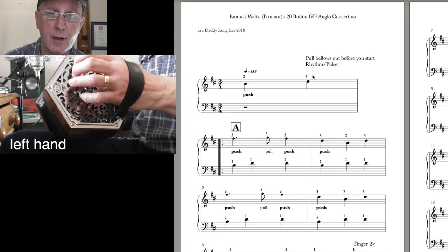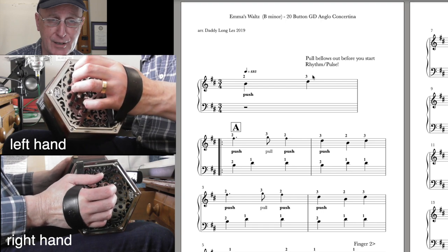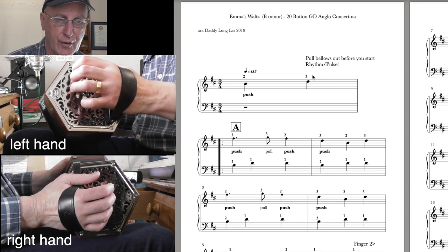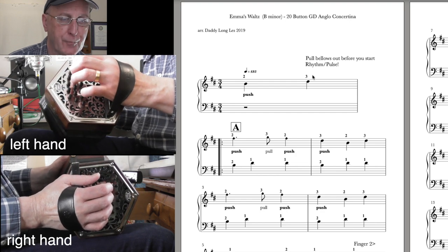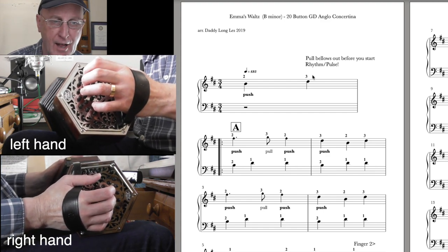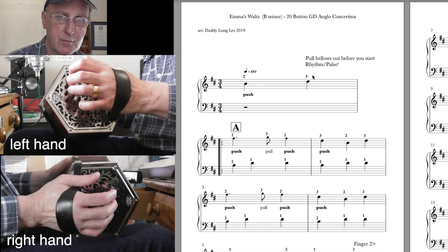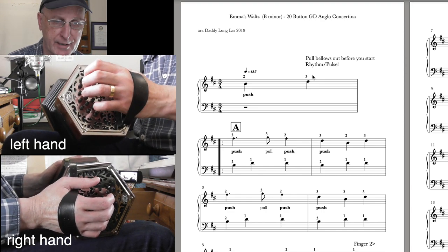Now the left hand — we're doing a kind of oom-pah-pah. The first note in the bass clef, finger two, is in the space above the stave and the note is B. From the chart, that's button four on the push. The next note is D, the next button up, finger one — button five. These are crotchets, so count one, two, three. Of course the treble and bass don't go together — the bass is simple one-two-three and the right hand slots in and out. If you're a real beginner, just play the tune first. That thick-line, thin-line, two-dots sign at the beginning of the bar means repeat.